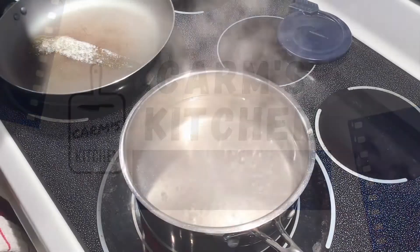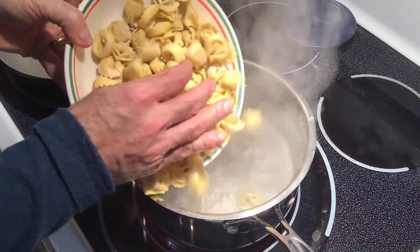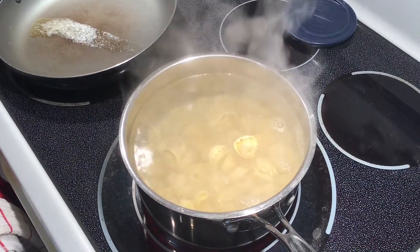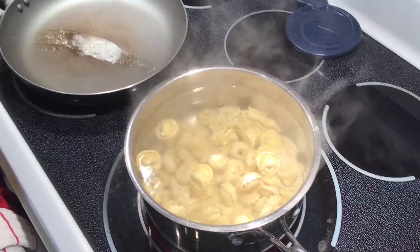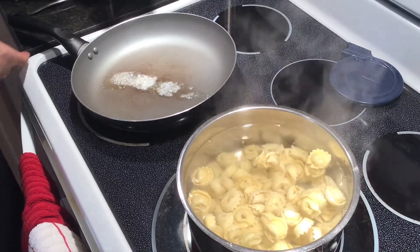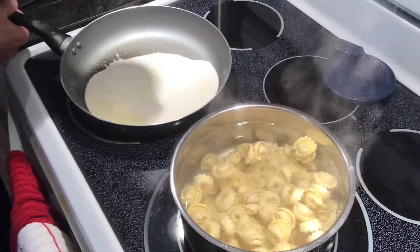In a pot of salted water, let's drop the tortellini. These are going to cook for about three to four minutes — basically when they start to float they're ready to go. And in a medium heat pan we've just put a dollop of butter, it's already starting to melt. We're going to add the cream here.